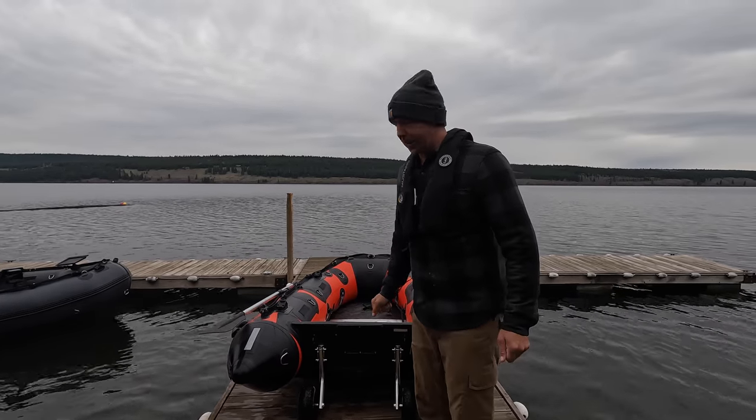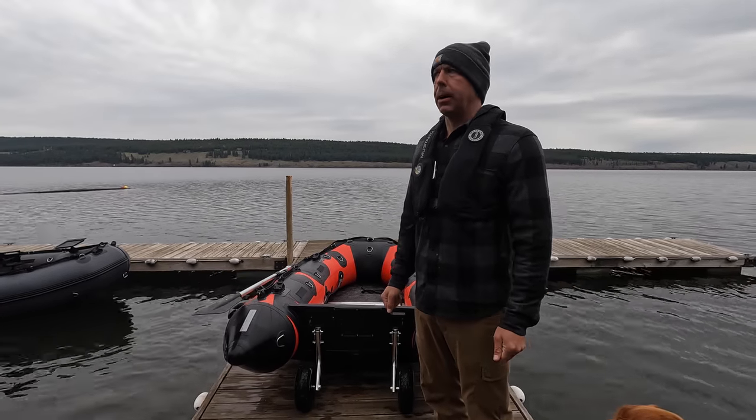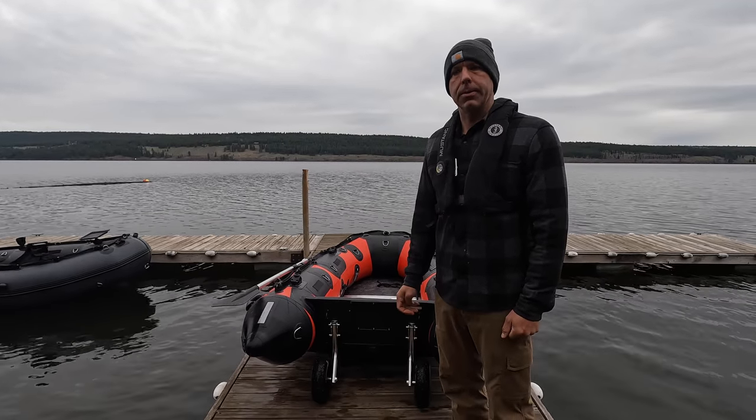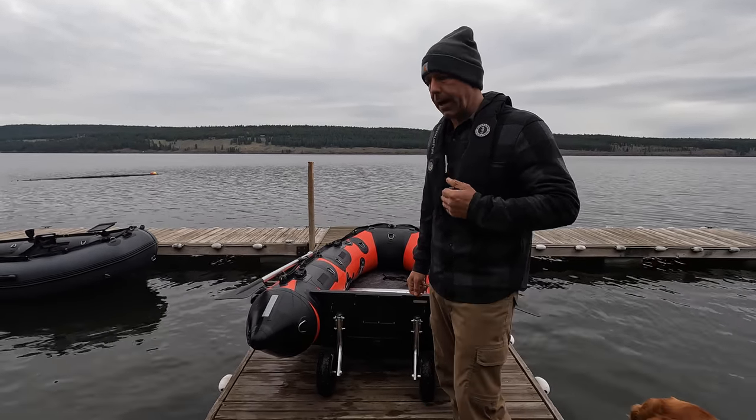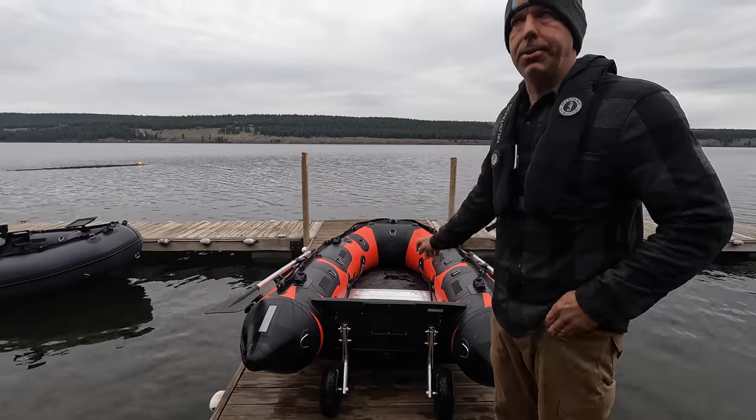Morning guys, I'm Jared with Striker Boats and I want to talk to you a little bit about our launching wheel system. We get a lot of questions just about how it works and what the components are, so let's take a closer look. Today we have with us a Striker LX 270.